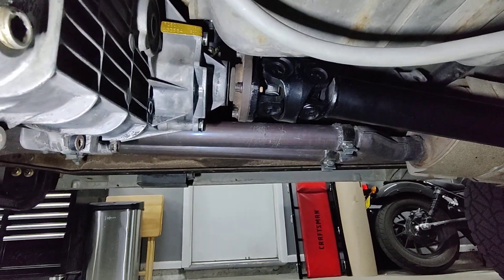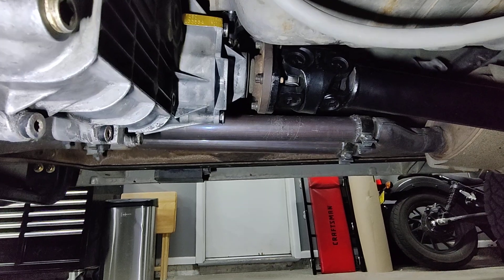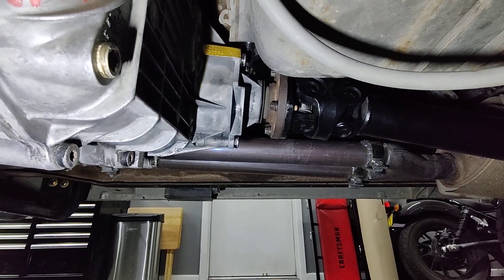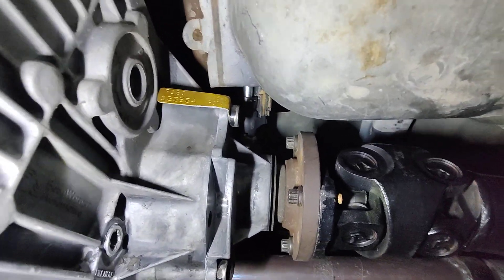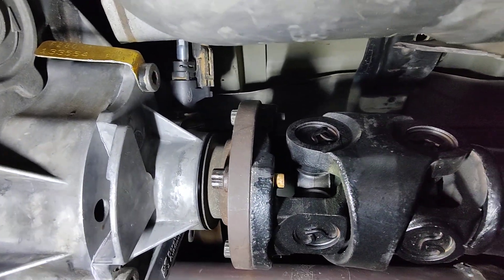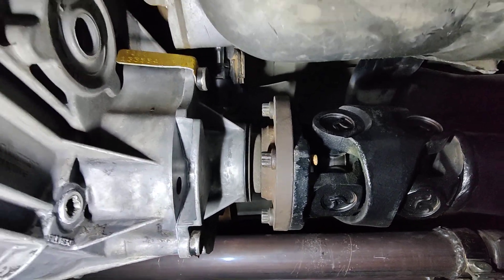I chose this transfer case — I know I'm going to get questions on this. Why didn't I use an NV271? On my van, I needed a cable-driven speedometer. This transfer case has a cable-driven speedometer right there, and that is why I chose a BorgWarner 1356.